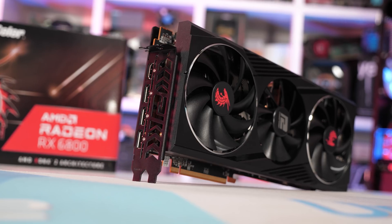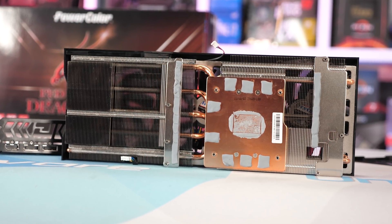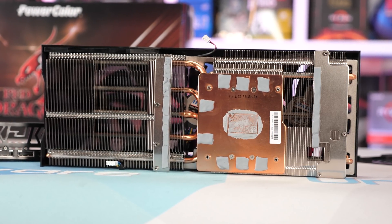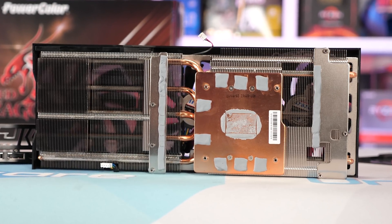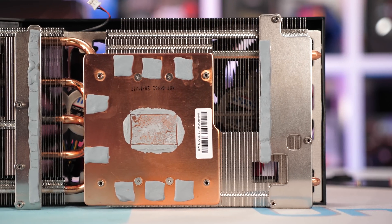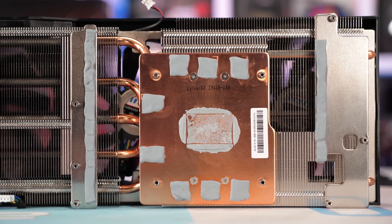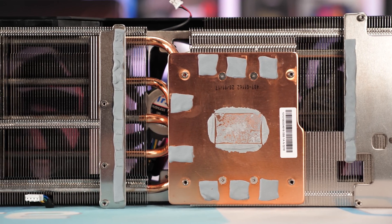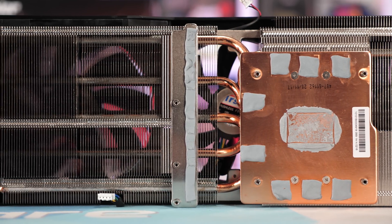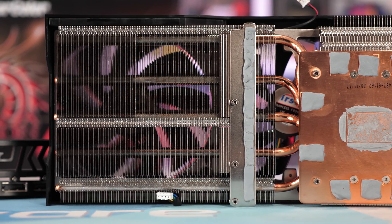It's now time to take this thing apart and look at the cooler. PowerColor is cooling the GPU, GDDR6, and VRM components with a single heatsink, meaning there are no additional heatsinks or heat spreaders on the card. The cooler is made up of two main banks of aluminum fins, seven six-millimeter copper heat pipes in total, and a large copper base for making contact with the GPU and GDDR6 memory. In total, the cooler weighs 1,001 grams, including the fans and fan shroud.